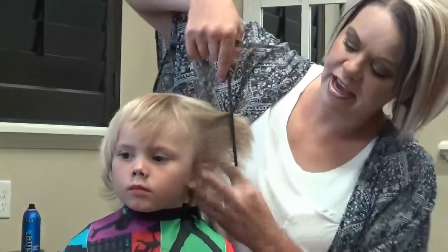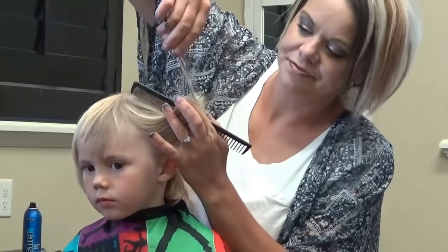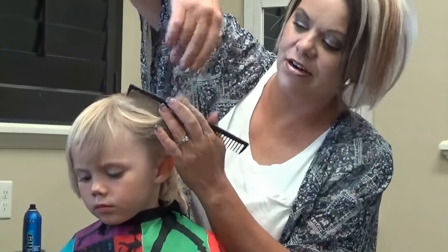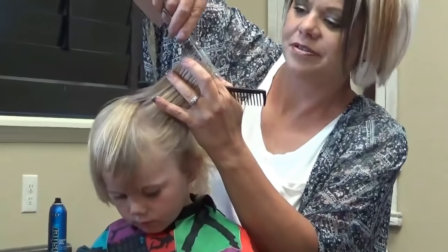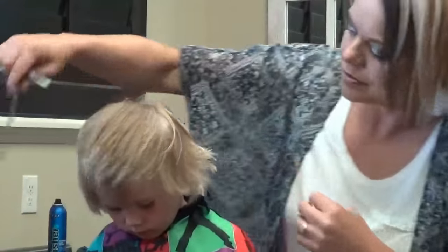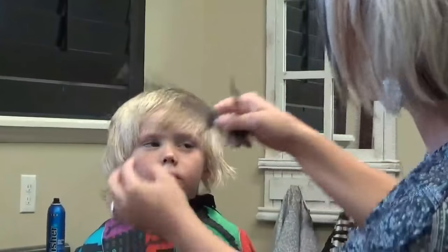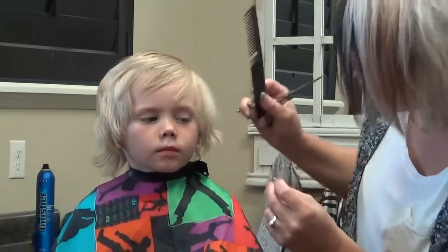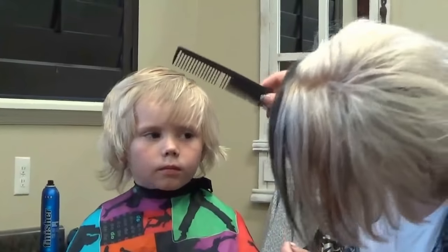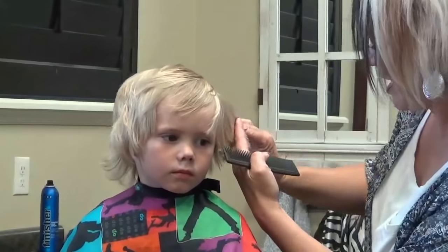It seems like every kid goes through this — they love to try to help and decide to take their own haircut. Hey, look up here, buddy. Handsome feller, aren't you? Are you my buddy?